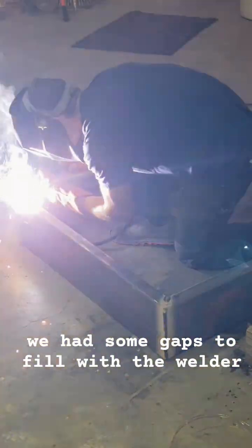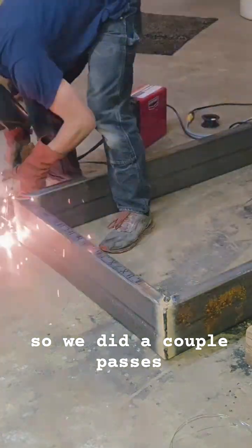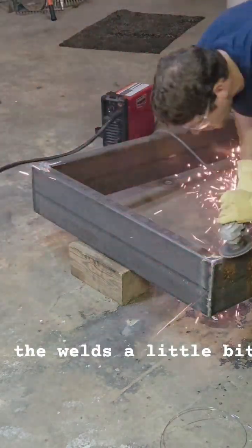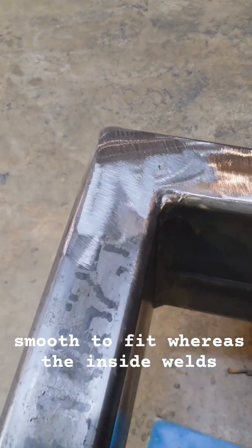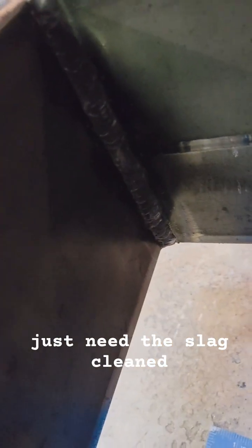We had some gaps to fill with the welder, so we did a couple passes. After it's all welded up, we took a grinder and cleaned up the welds a little bit. We built this to the exact size of the hole, so the top welds have to be sanded down smooth to fit, whereas the inside welds just need the slag cleaned off.